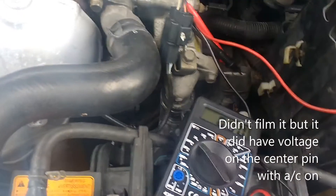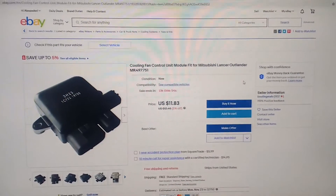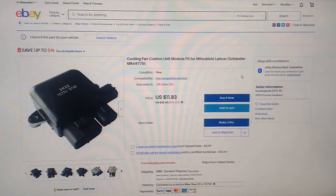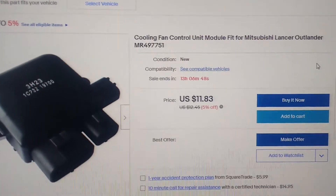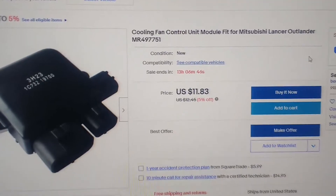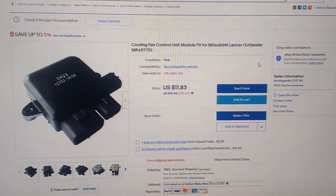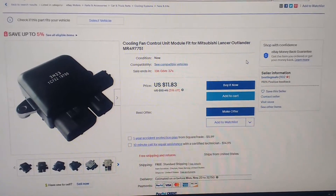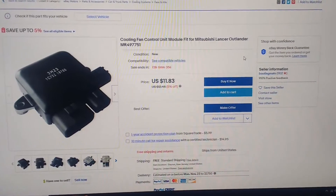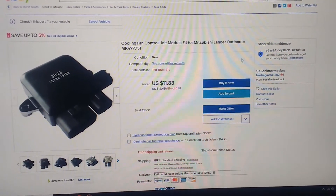I'm going to start the engine and turn the AC on — I won't run it long because the fans aren't going to run — but we should see voltage on there, and if we do, then we'll know everything is working correctly and it's the fan controller that's the problem. I found it on eBay cheaper than the junkyard: part number MR497751, 12 bucks, free shipping. Rock Auto has it but it's 52 bucks, so forget that. We're going to go ahead and order that — should be here in a few days.